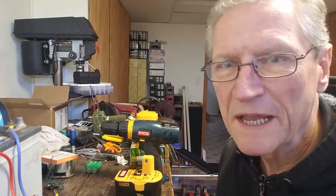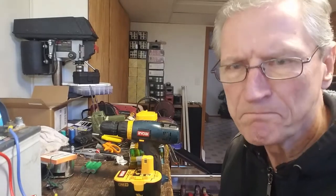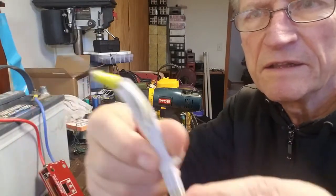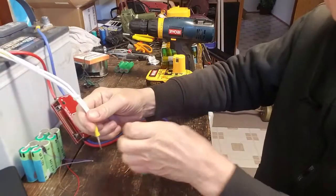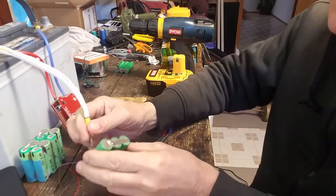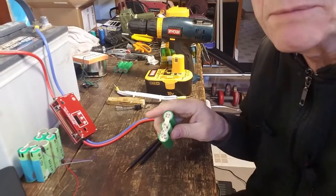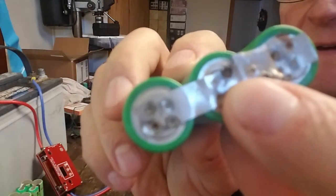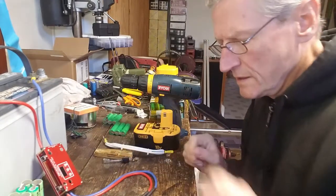For spot welding I needed a high-amperage, low-voltage source, so I chose a 12-volt marine battery. I built two probes — one end goes on the battery and the other goes on the cell. When you touch them together, it welds the nickel strip to the battery. However, sometimes the probes got stuck and I was unable to remove them, and it would burn a hole right through the battery — which shortens the life of the battery.